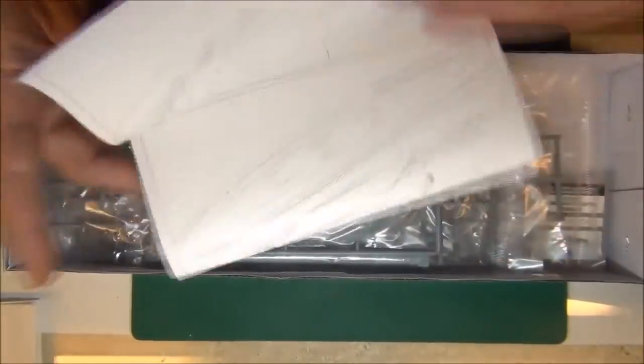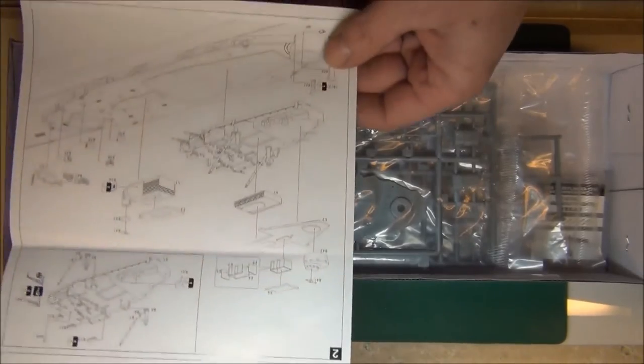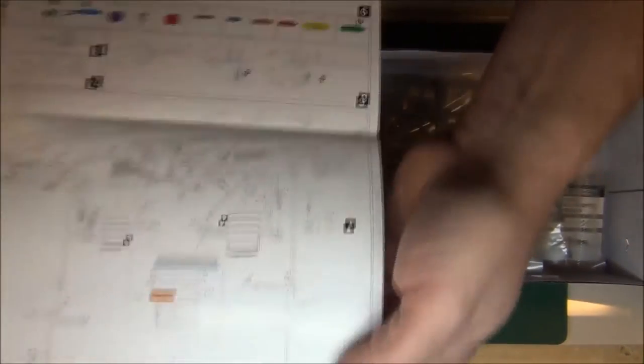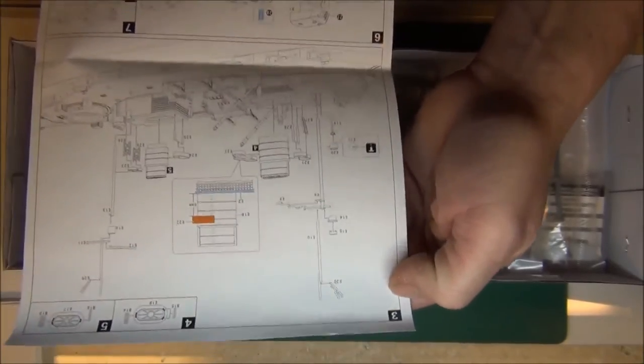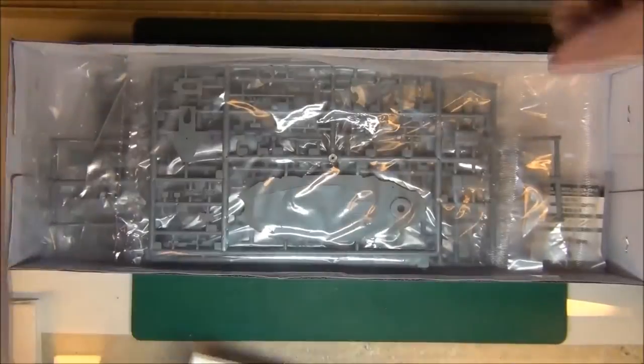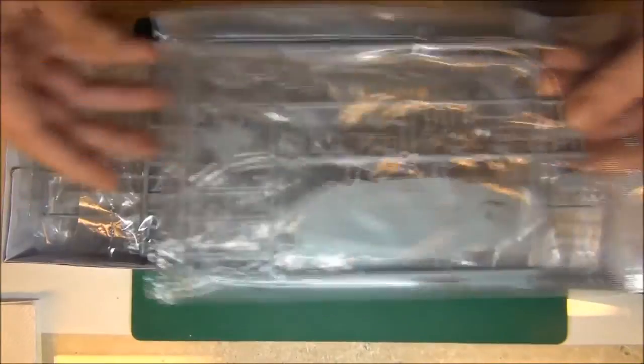The first page gets you through a lot of the ship already assembled — they cram a lot into each section. Everything's individually bagged; in fact, all the stuff was inside of yet another bag inside the box. The engraving and everything is just top notch — amazing to me — no flash whatsoever, and some just incredibly tiny parts.